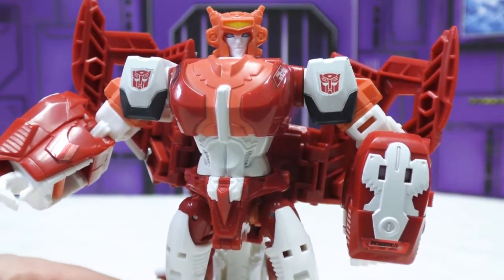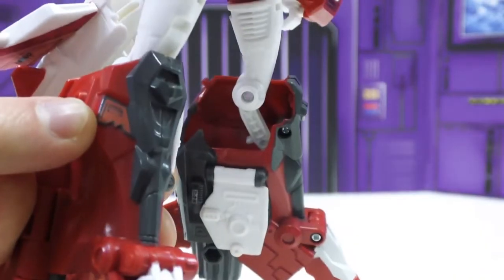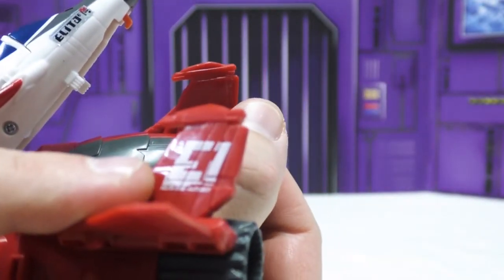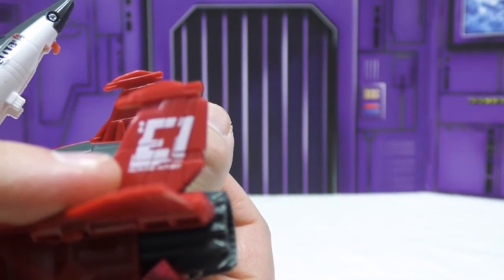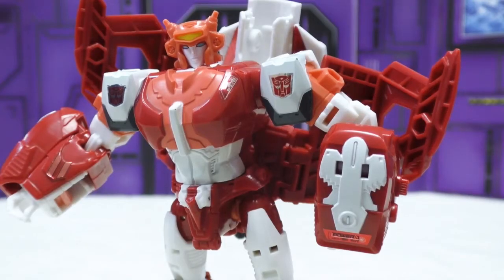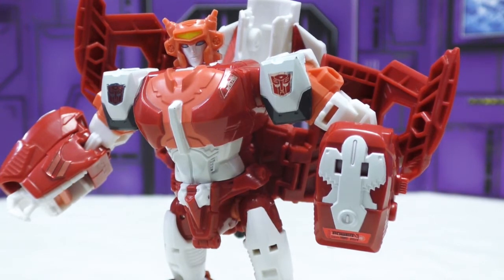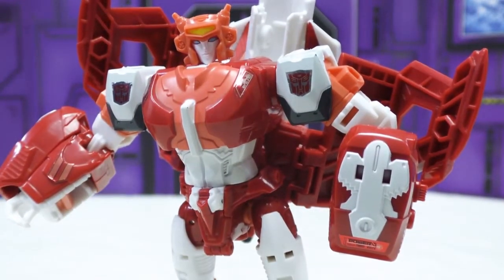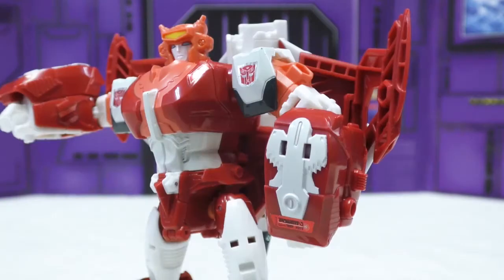The one nice thing is that the paint work on her face is actually pretty good. There are a couple of tampos on here in addition to the stickers — this detail on her wing is actually a tampo, and it looks good. So the tampo work is good, the paint work is not as good, and the sticker work is terrible. When I opened this toy and picked it up, it felt cheap — there's something about the heft that feels like a knockoff toy, like they thinned out or used a lower quality plastic.